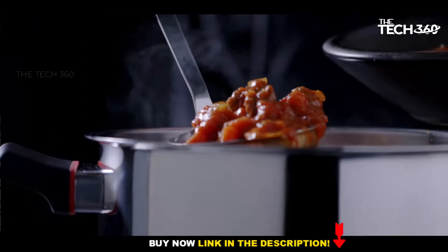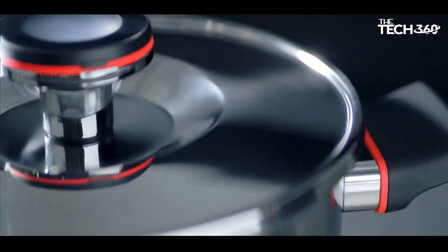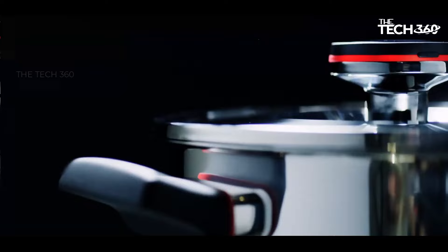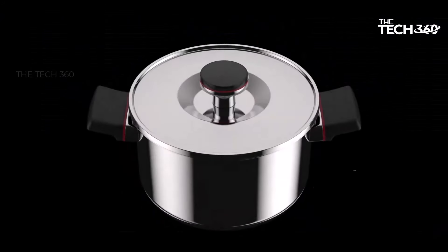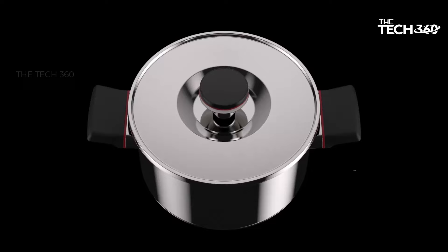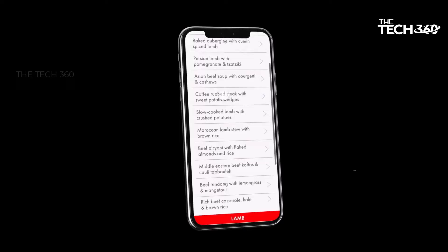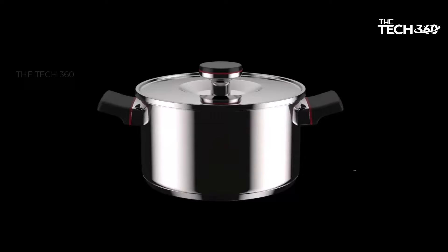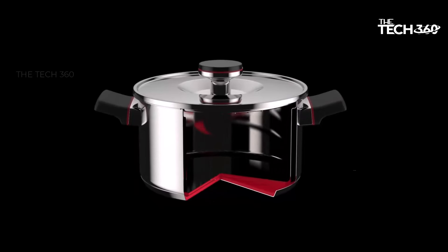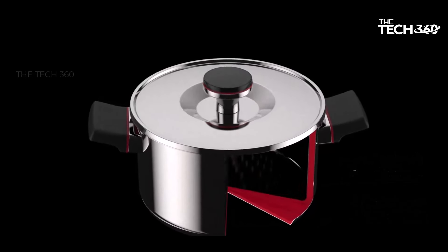Effortless operation: with Zega, cooking becomes a hands-free experience. Simply set the desired temperature, add your ingredients, and let the smart control technology take care of the rest. No stirring or constant supervision required — just set it and forget it. Extended heat retention: Zega Cookware outperforms traditional pots and pans by keeping food hot for longer periods. With the ability to maintain safe internal temperatures for up to four hours, it ensures your meals are delicious and safe to consume.